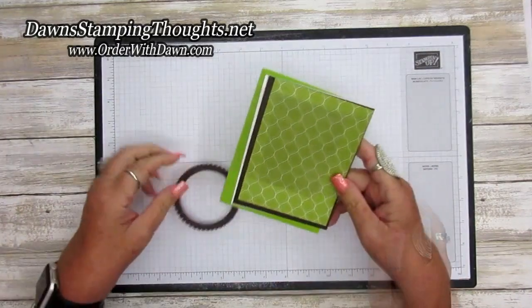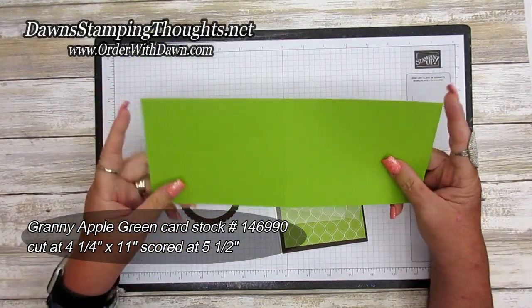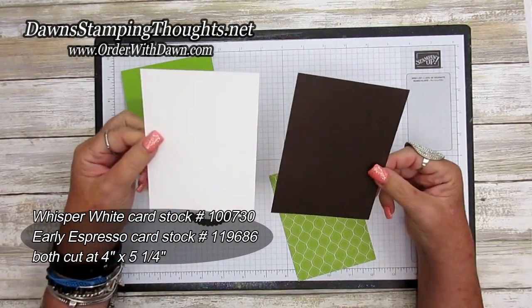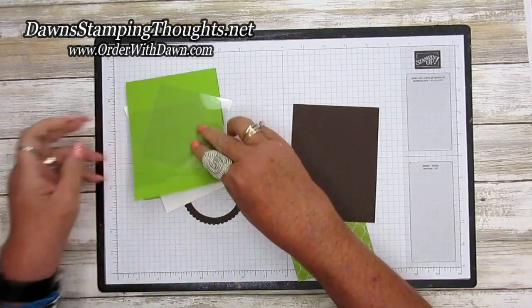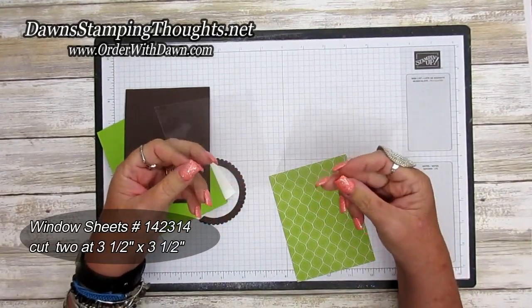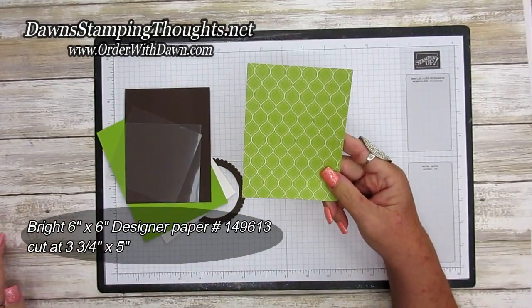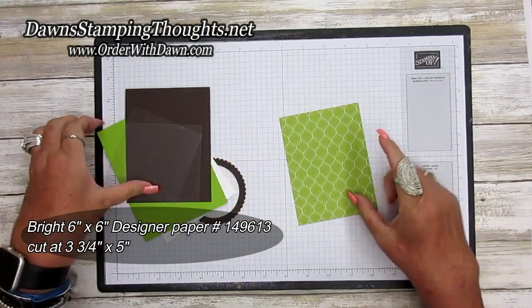Let's go ahead and get started. Here are the measurements. For the base, the Granny Apple Green is cut at four and a quarter by eleven, scored at five and a half. You'll need a piece of Whisper White and Early Espresso, both cut at four by five and a quarter — Whisper White for the inside and Early Espresso for the front. You'll also need a piece of window sheet, both cut at three and a half by three and a half, and a piece of the Brights designer paper in the six by six size — it's double-sided — cut at three and three-quarter by five.